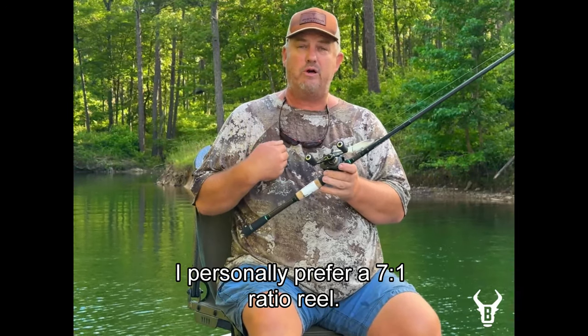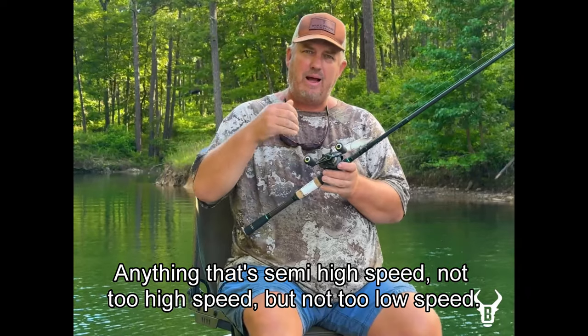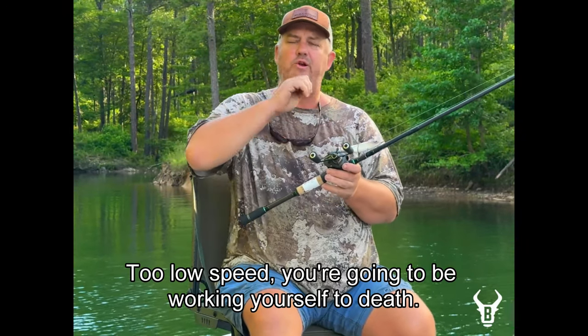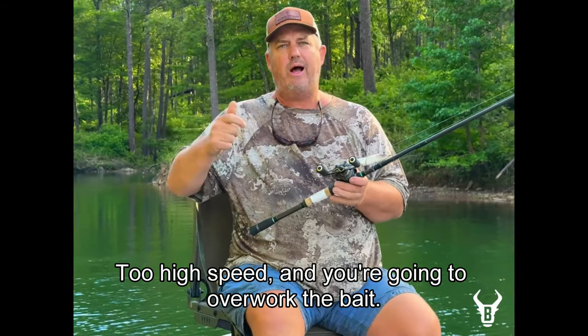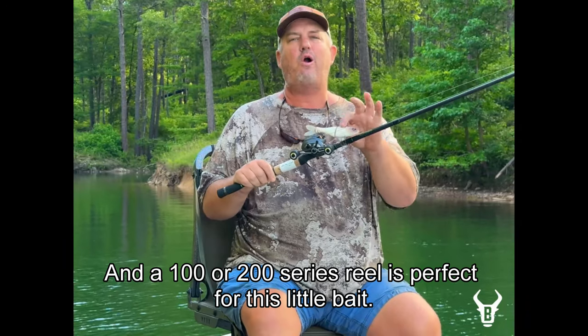For reel ratio, I personally prefer a 7 to 1. Anything semi-high speed — not too high, not too low. Too low speed and you're working yourself to death; too high speed and you're going to overwork the bait. I like a 7 to 1 in a 100 to 200 series reel — it's perfect for this little bait.